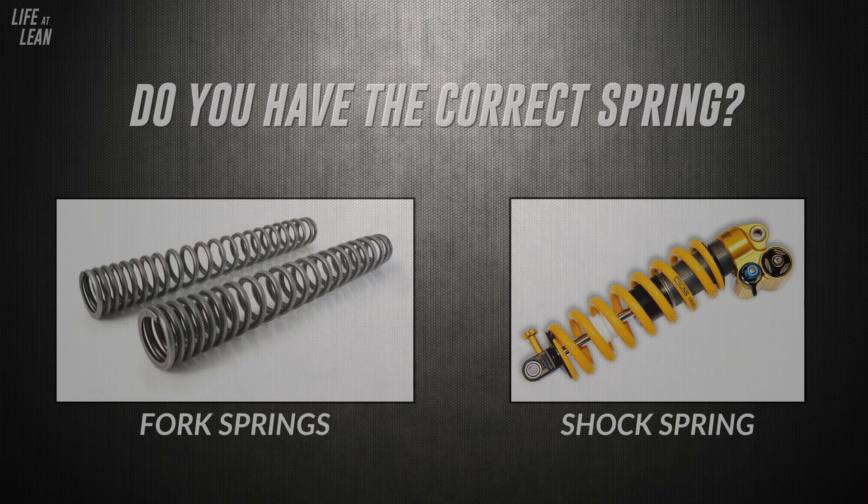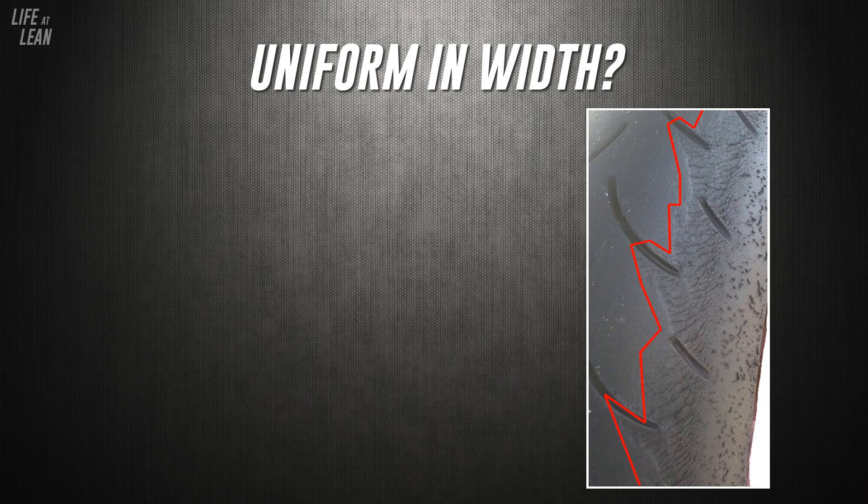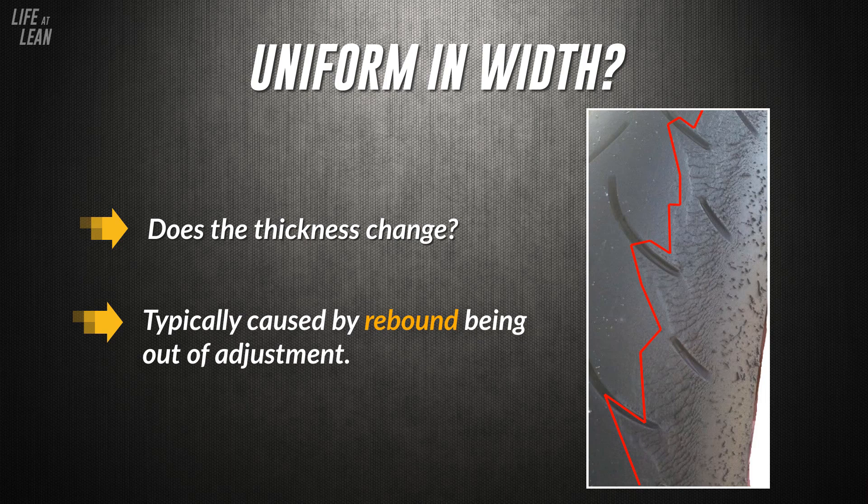First, ask yourself: do you have the correct spring? If your spring is either too hard or too soft for your weight, the carcass of the tyre will be put under a lot of strain because it's being asked to act as a significant part of the suspension, meaning the tyre ends up quickly shredding itself due to incorrect loads. Second, is the affected area uniform in width? If the width of the tear changes considerably as you follow it around the tyre, this is a good indicator that something is wrong with the suspension — usually rebound being out of adjustment.